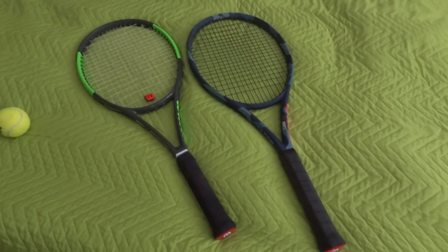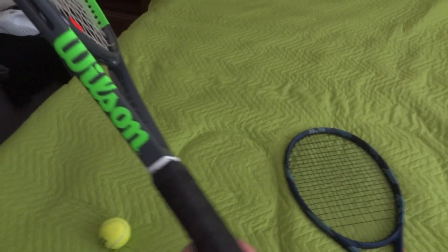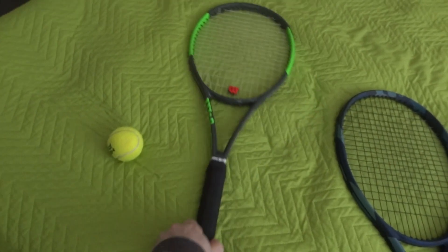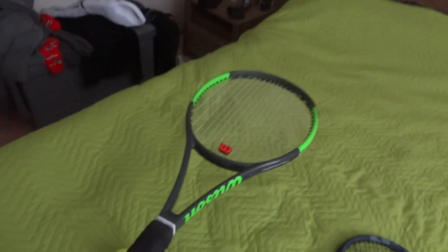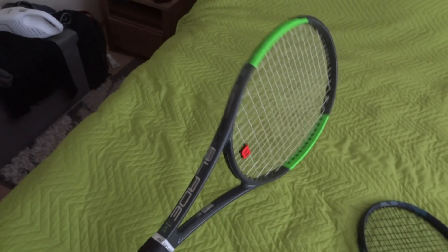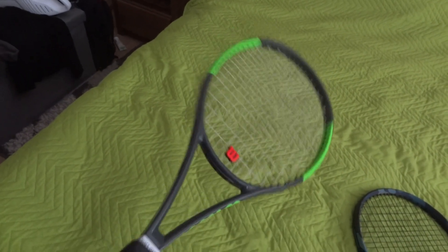Hello guys, today I will be reviewing two very interesting tennis rackets. These are the Wilson Blade 99 Team Light. I bought this racket just a couple of months ago — I wasn't sure if I was going to keep it, but after playing a couple of weeks with it I liked it a lot. It's a lightweight racket, very maneuverable, very comfortable and easy to play with, with the well-known and beautiful blade design with the green stripes.